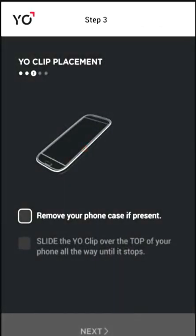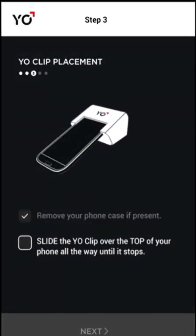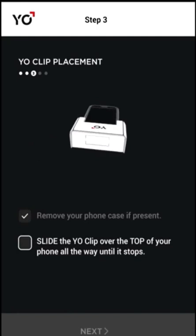Now it's time to prepare your phone for testing. Remove your phone case and slide the YO clip over the top of your phone as shown.